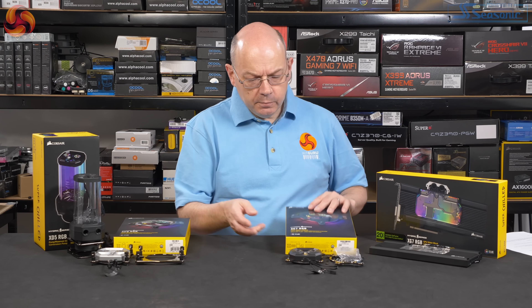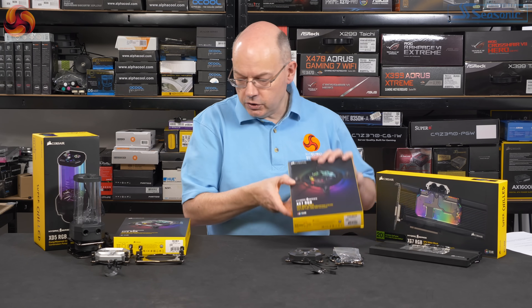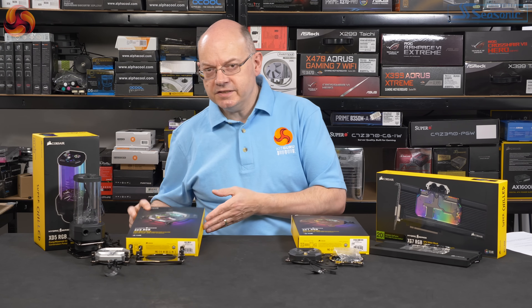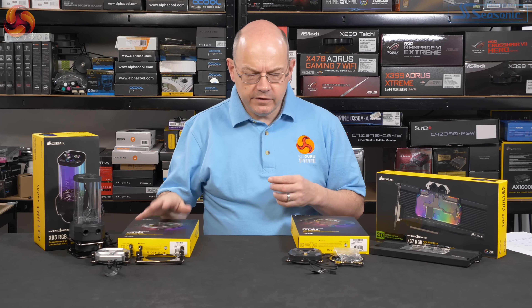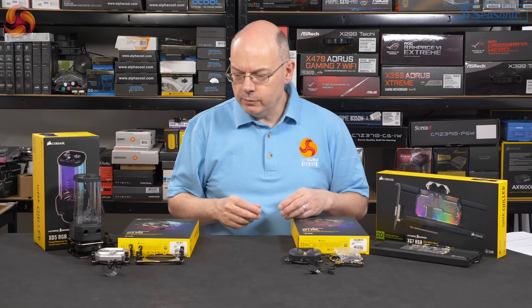There are two CPU blocks. This is the small block for LGA1151, LGA1150 5X, and AM4 — that's the XC7 RGB. And then the XC9 is the big block for LGA2066 and also TR4 Threadripper. Prices for CPU blocks: aluminium top is £75, standard is £70. Basically the same money all said and done.